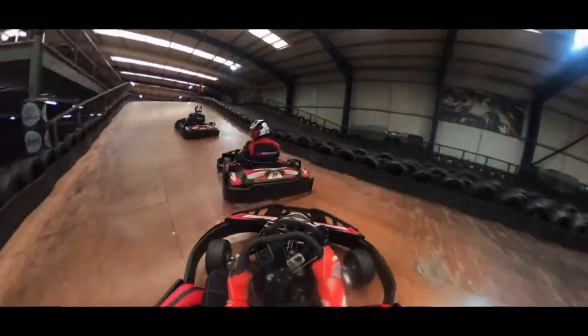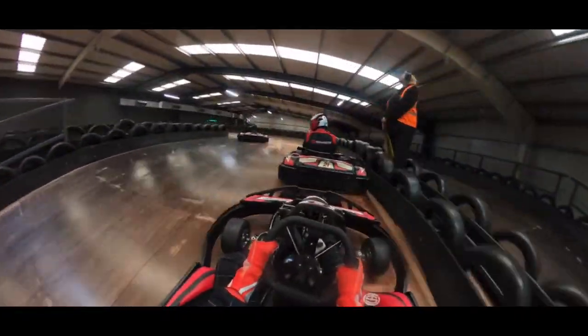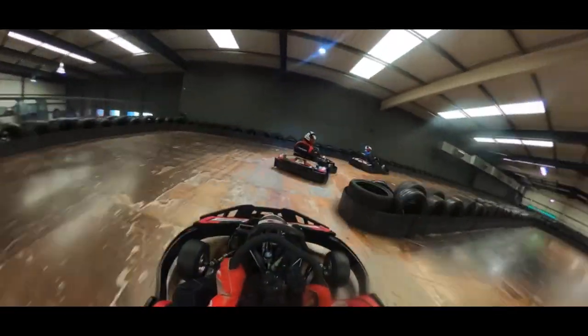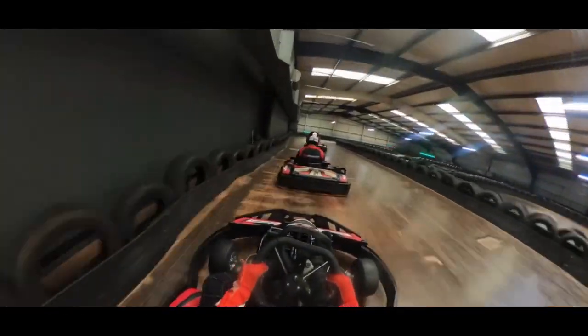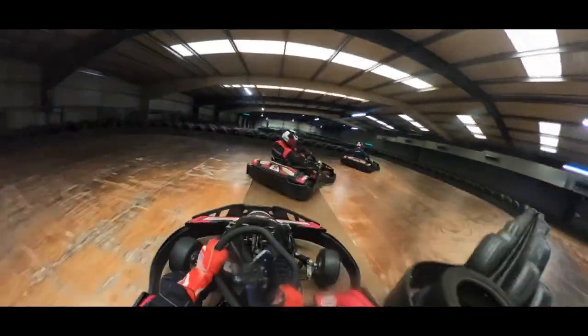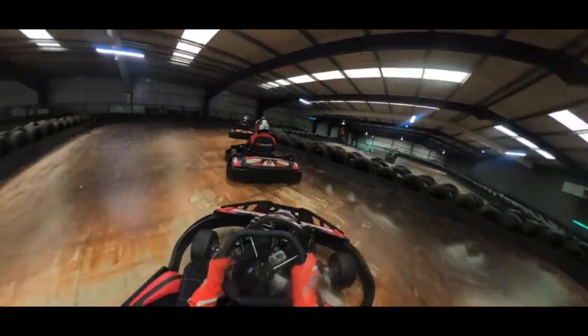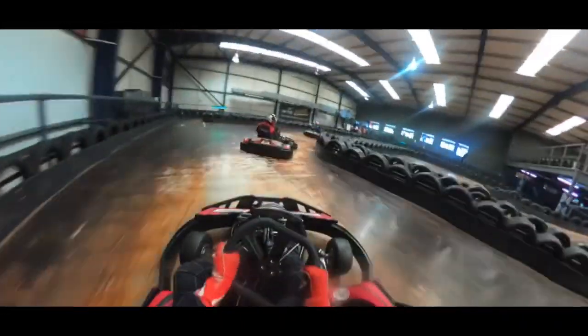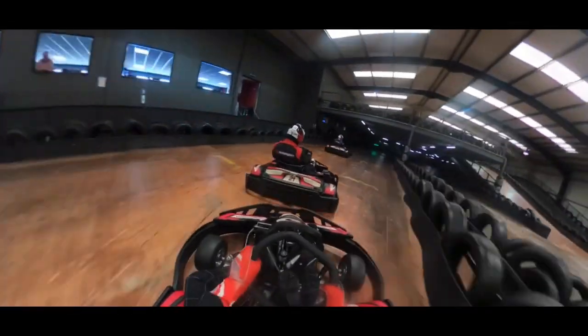Welcome back everybody to the channel. Today I'm going to be giving you a track guide at Team Sport Reading, which is in my opinion the most technical track in the country for indoor karting. Today we're going to be running you through the 800 meter three level track which is incredibly good. If you do enjoy this track guide and you want to learn more or see another track guide, let me know down in the comments, remember to subscribe, and let's get on with the track guide.